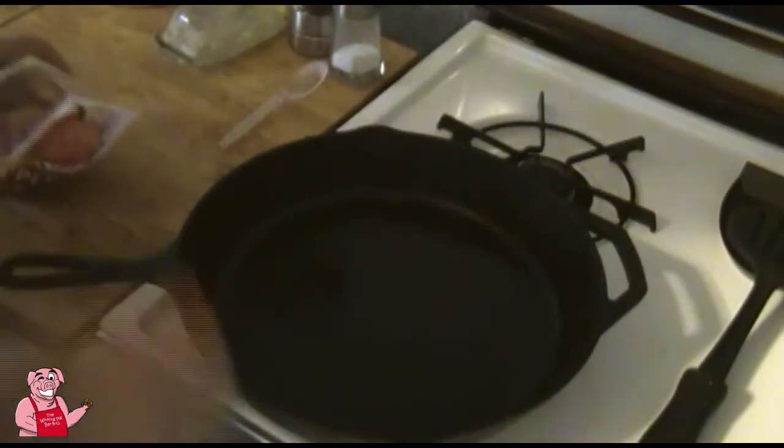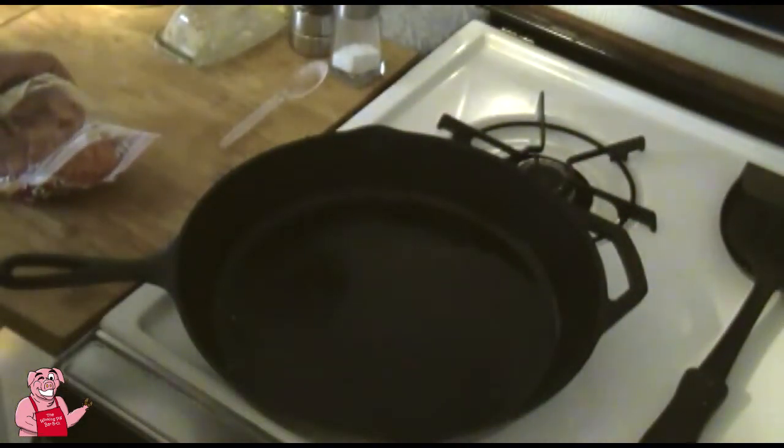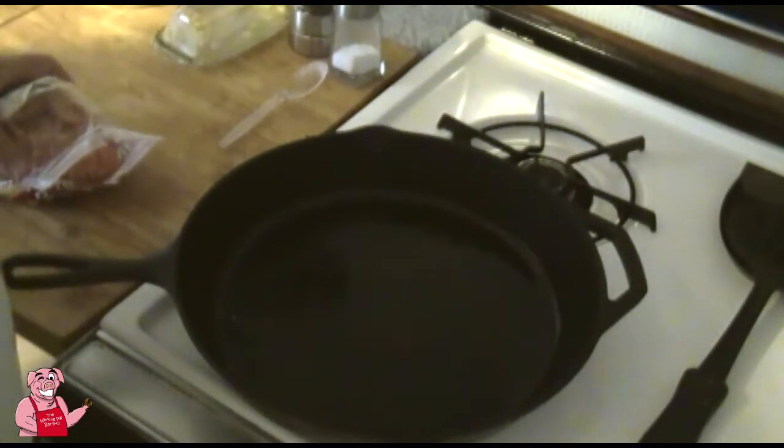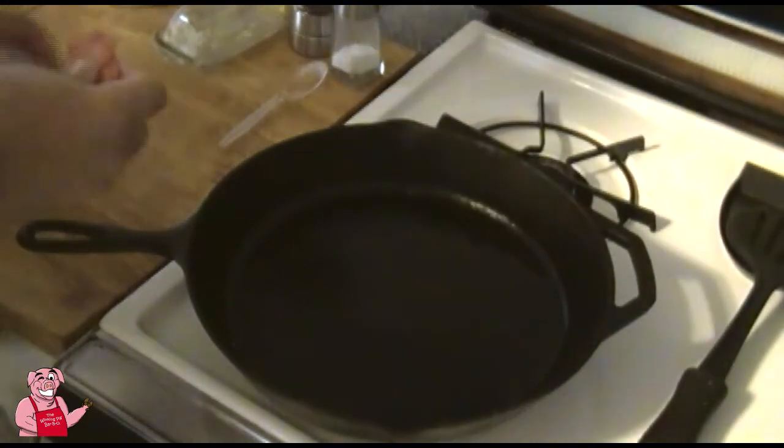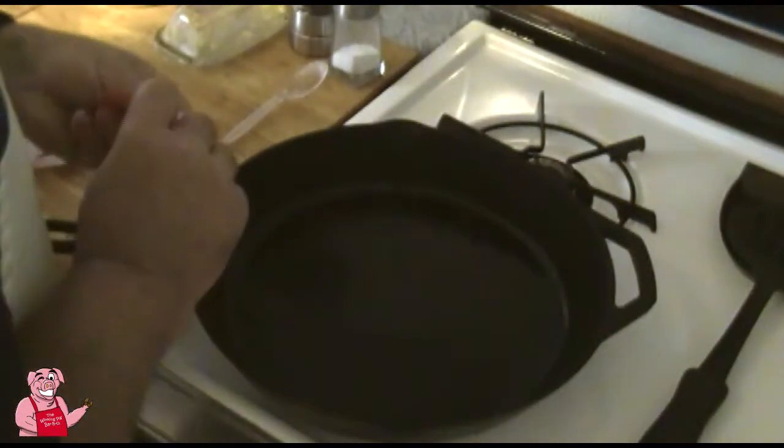Now while the dough rises, I've got some pepperoni here. I'm going to lay them in a skillet on medium-high heat.